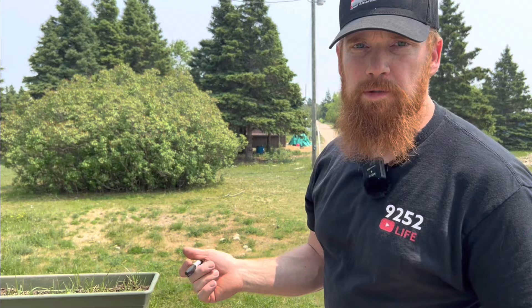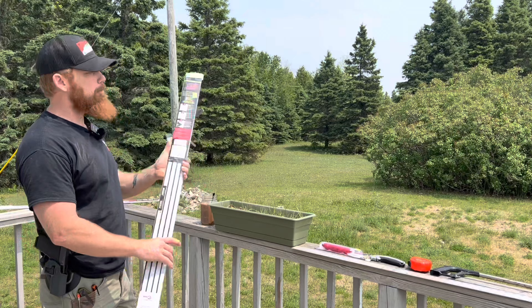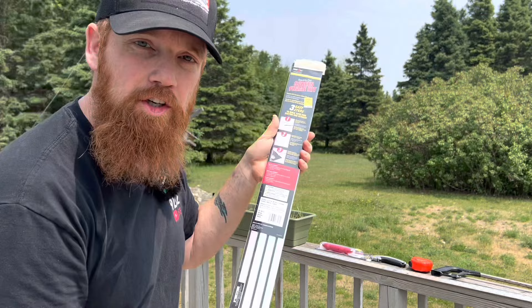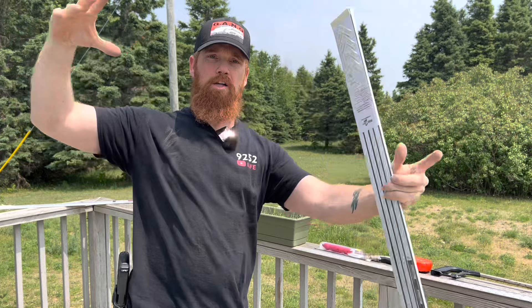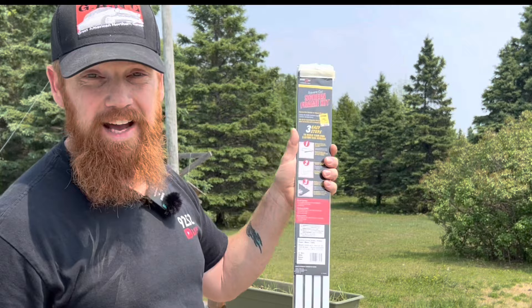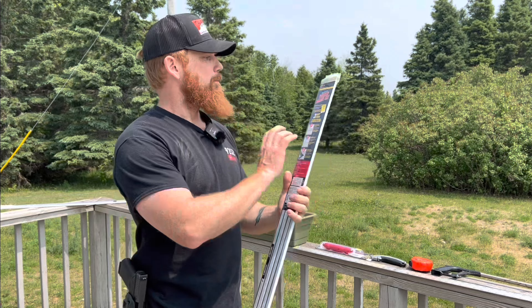You're going to want to stop by your hardware store or big box store and pick up a square cut screen frame kit just like this. It gives you all the instructions. It comes with corner pieces so you can hook them together and make a screen from small to pretty big, depending on your window size. This kit right here was eighteen dollars and forty-nine cents. You'll probably get it cheaper at a big box store or Amazon.